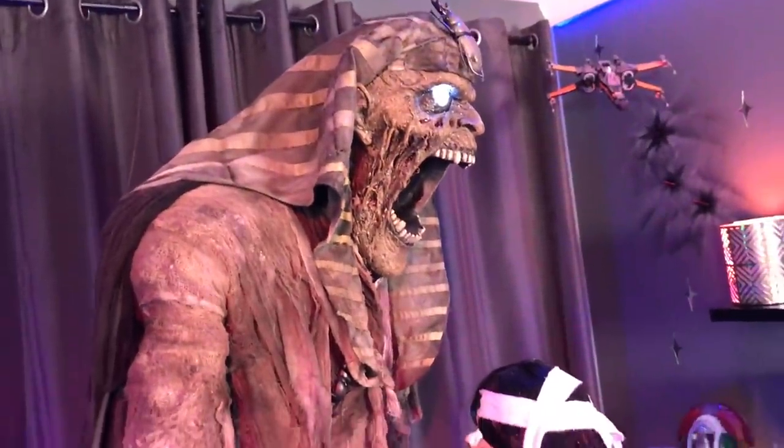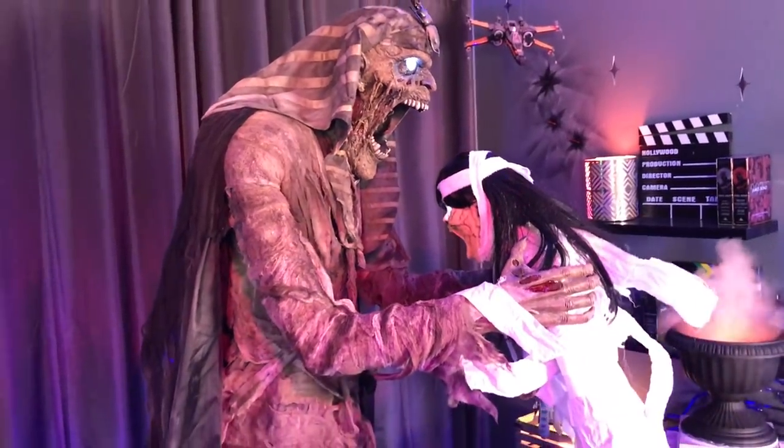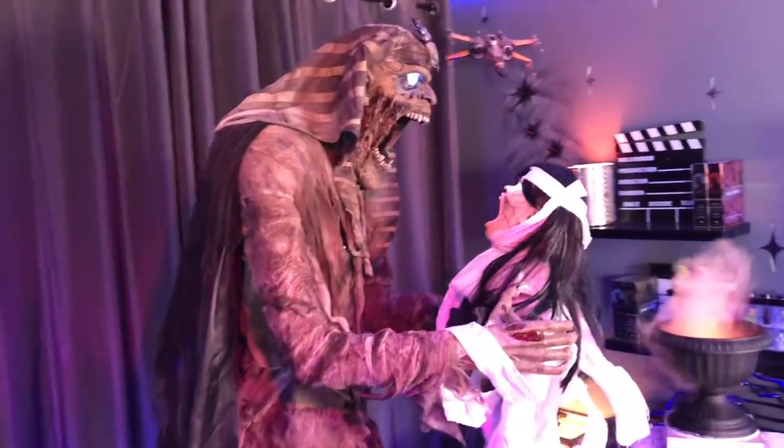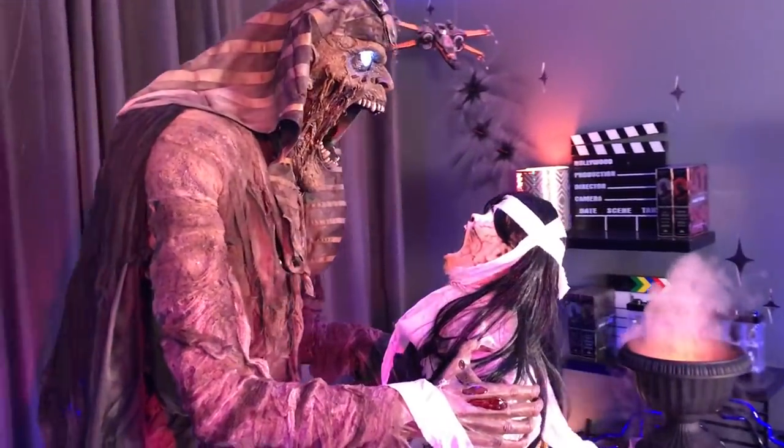Look at me, just as all the others have. Now that I have you, your soul will be mine forever! There we go!